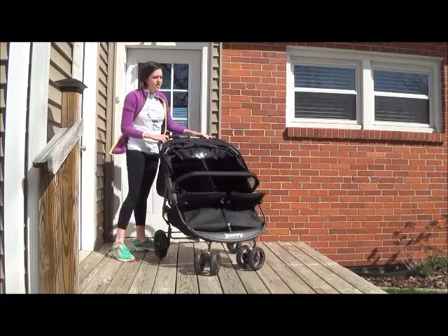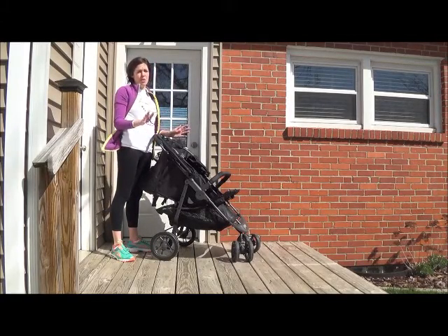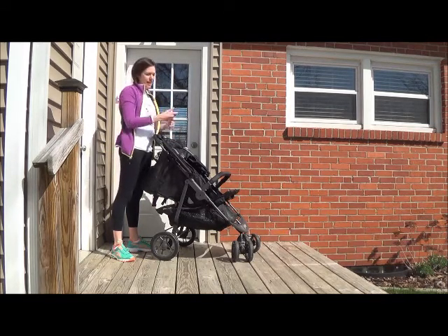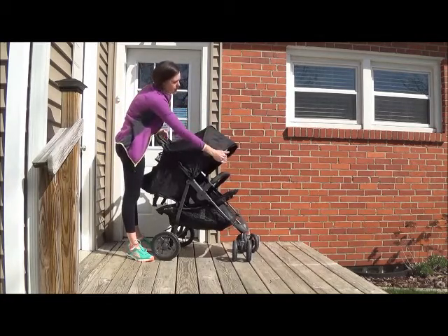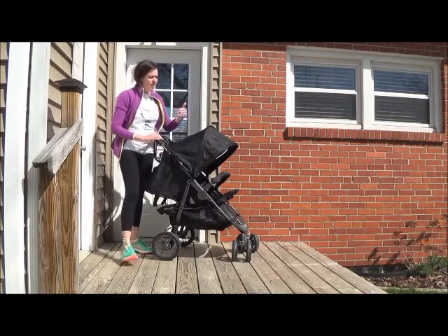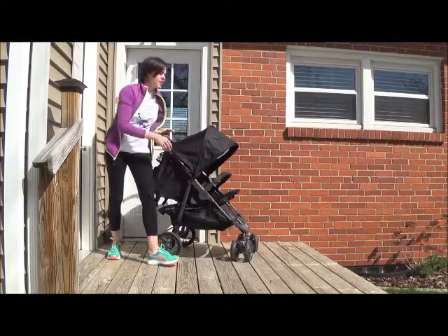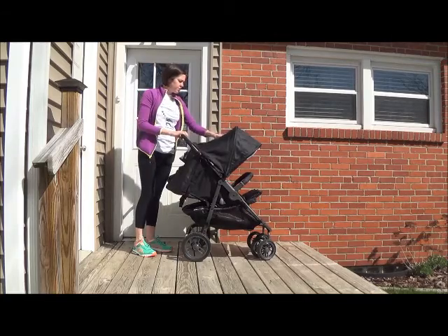Another thing I really like about this is that the awning is huge, because the sun is always a problem for me. When you're going a certain direction you can't move the handlebars, so the awning has to be big enough. I found that this one was large enough and it comes down far enough so that if you're going into the sun, the interior is completely shaded. And there's a little peek-a-boo window up here so you can check on your kiddos.